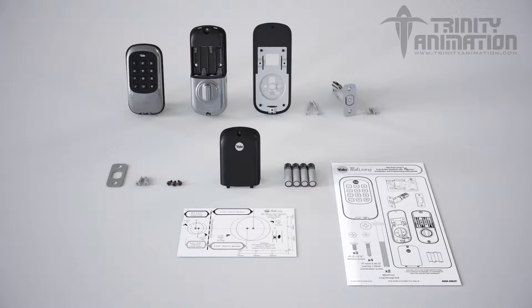Before installing the latch, make sure the door has been prepped according to specifications in the template included with the lock. The standard face bore is 2 1/8 inches in diameter. The edge bore is 1 inch. Use the installation template provided to adjust the bore sizes as needed.